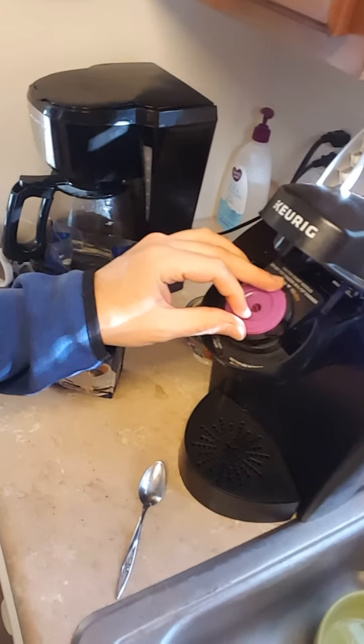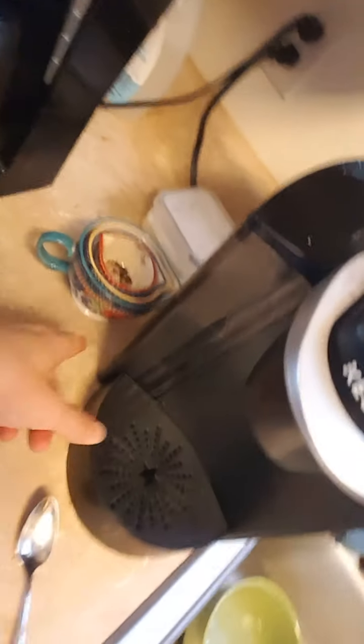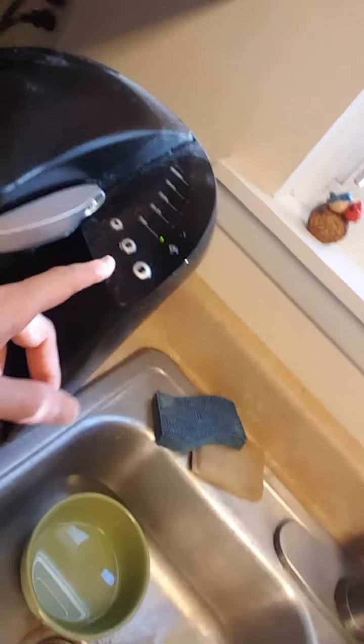And then you put it into the purple cup, just like that. You put it in here and you close the lid. Make sure you got water in here and that these are flashing blue.